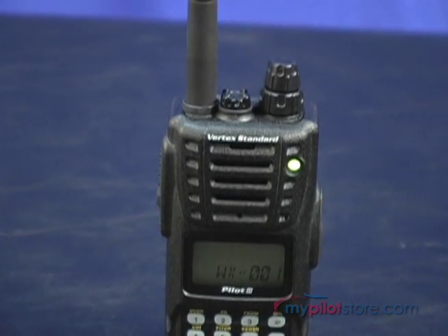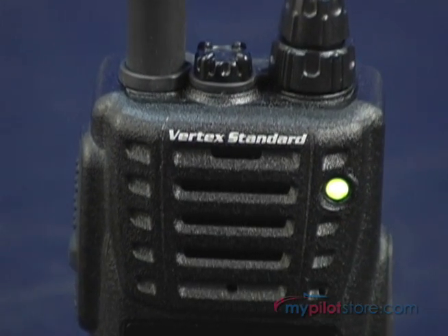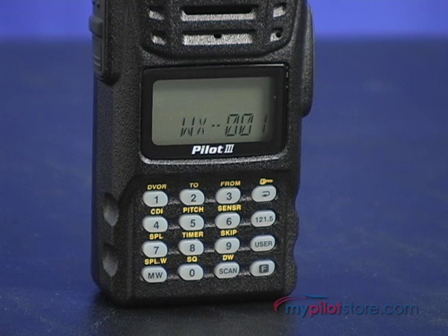On the front is the speaker and the microphone, which has an optional VOX or voice-activated function. Also on the front is the extra-large LCD display and the keypad, which will be used for most of the radio's functions.